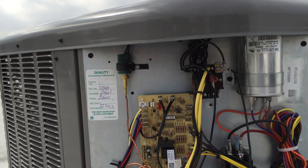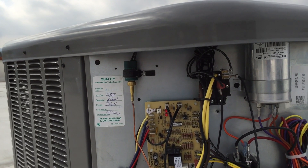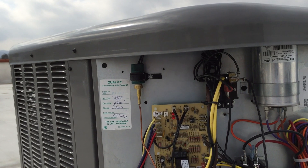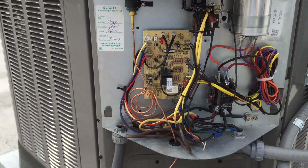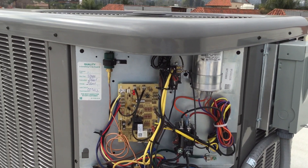So when they turn it to heating, that relay is going to de-energize and it's actually going to make the contacts — R and B are going to energize the reversing valve, and then the contacts for the outdoor fan motor on the right side of the relay are going to make. So the outdoor fan motor will run in heating mode.